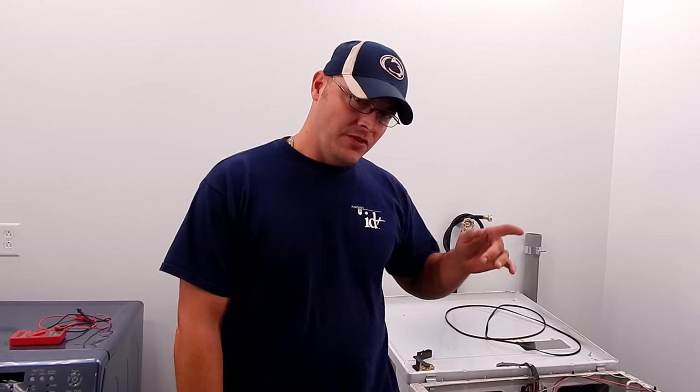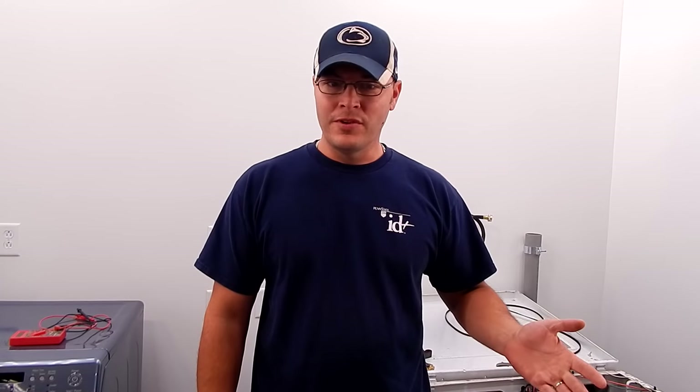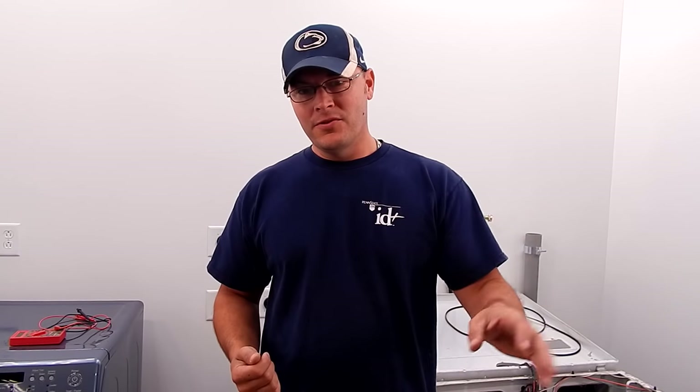One more indication that tells you that you have a bad dryer motor: if you start the dryer, say it runs for a few minutes — maybe 5 to 10 minutes — and you want to add something to it, you open up the door, throw some more clothes in, and try to immediately start it back up and it won't fire up. You definitely have a bad dryer motor. And again, if you wait like an hour and go to hit the start button, it's going to fire back up. So you definitely have a bad dryer motor.